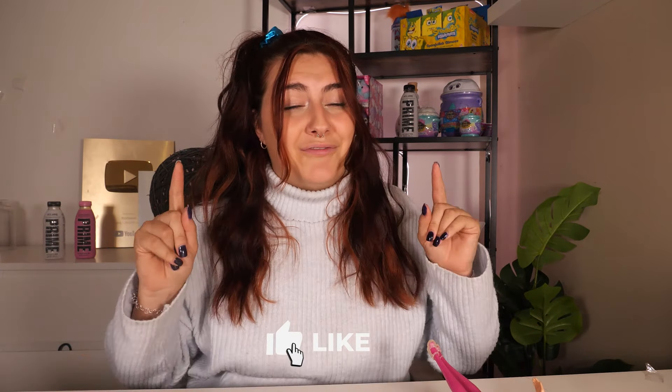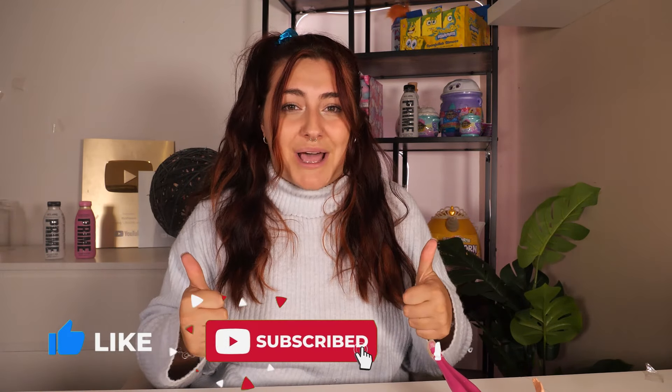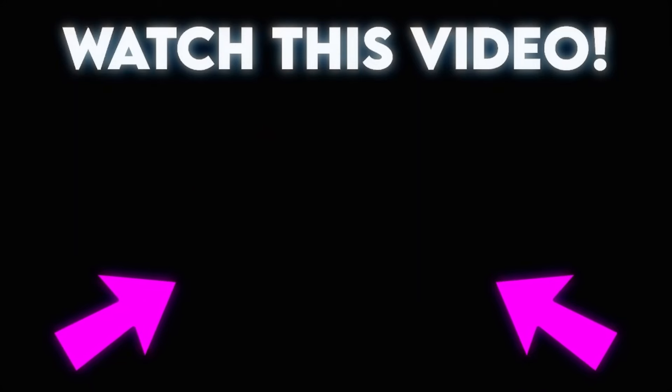I really enjoyed today's video. If you did too, make sure you give it a big thumbs up, and I'll see you next time with another video. Bye!